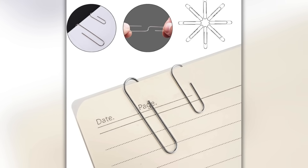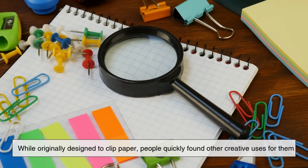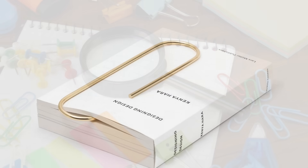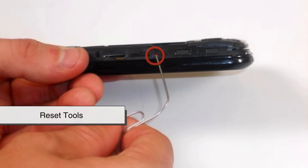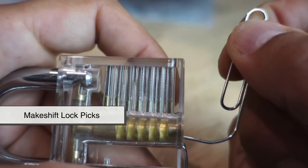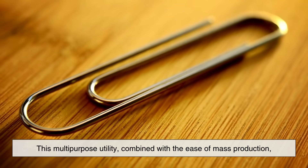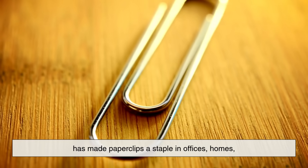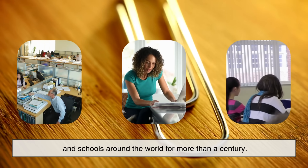Another interesting factor in the gem paperclip's dominance is its versatility. While originally designed to clip paper, people quickly found other creative uses for them. Paperclips have served as bookmarks, SIM card ejectors, reset tools for electronics, hairpins in a pinch, and even makeshift lockpicks. Their simple shape makes them endlessly adaptable. This multipurpose utility, combined with the ease of mass production, has made paperclips a staple in offices, homes, and schools around the world for more than a century.